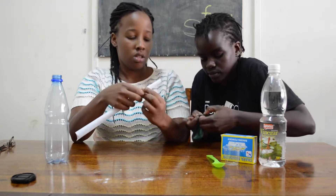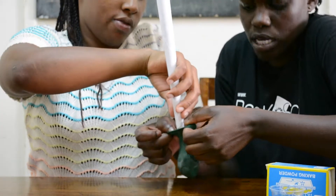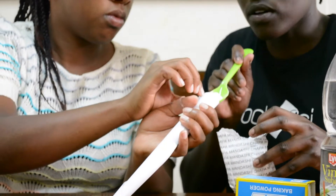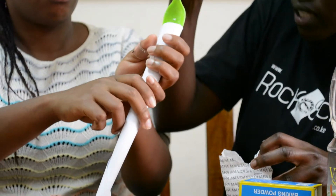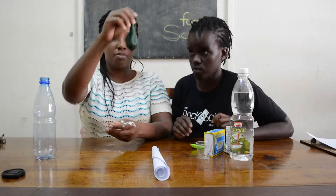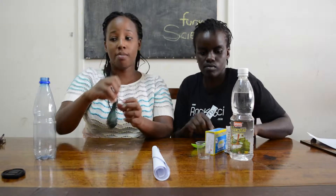Roll the paper into a funnel that you'd use to put the baking powder into the balloon. Put about two spoons of baking powder into your funnel and make sure the baking powder gets into the balloon. We now have baking powder, which is our base, in the balloon.